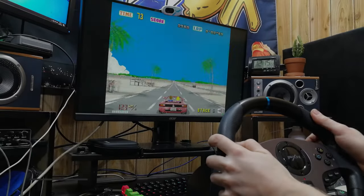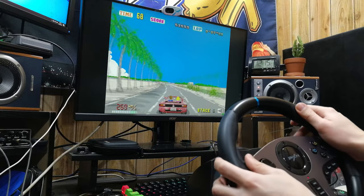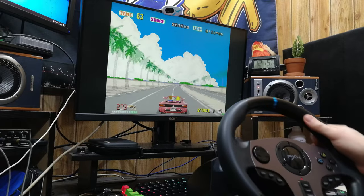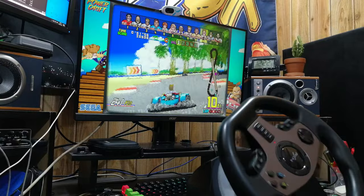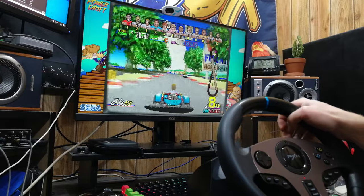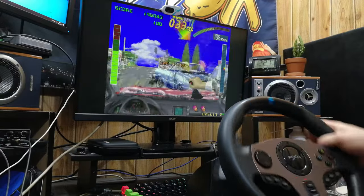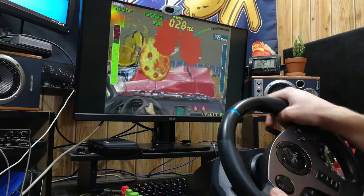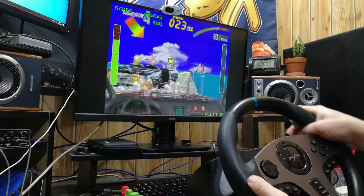We can use this controller on EmuELEC or Batocera, and it works perfectly. Using MAME or FBA, you may need to set some options. If you're playing the older arcade racing games, it's better to have no force feedback on your wheel at all. Here's Power Drift, Super Chase, and Indy Heat.